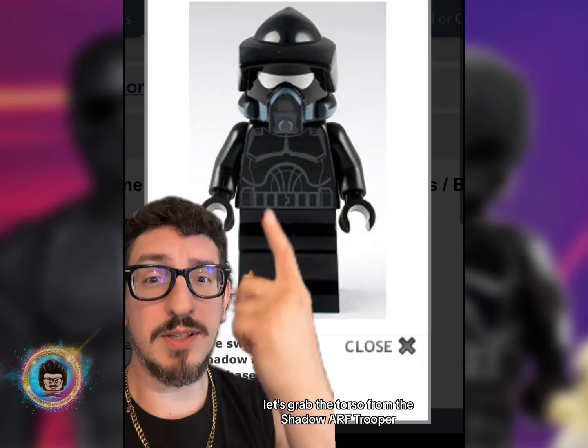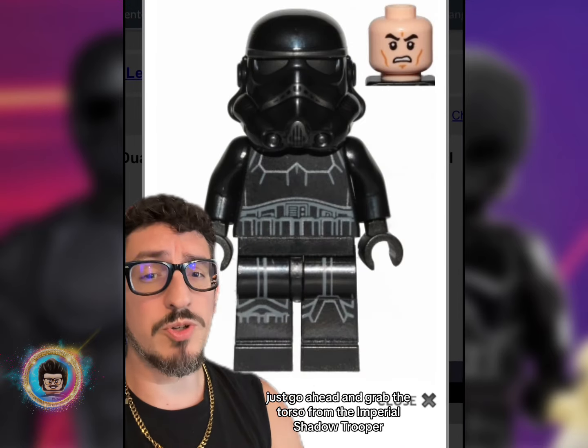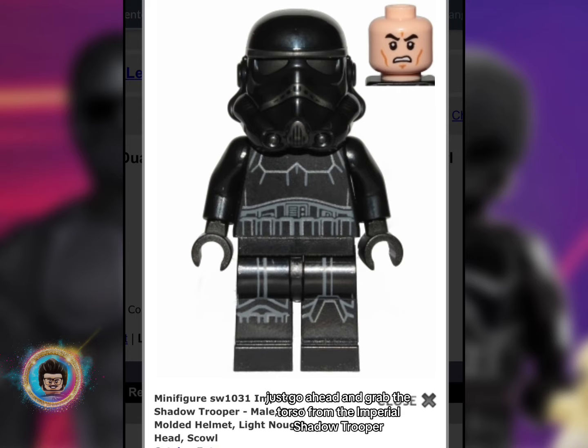And if you've got a few hundred bucks lying around, let's grab the torso from the Shadow Arf Trooper. But if you're like me, just go ahead and grab the torso from the Imperial Shadow Trooper.